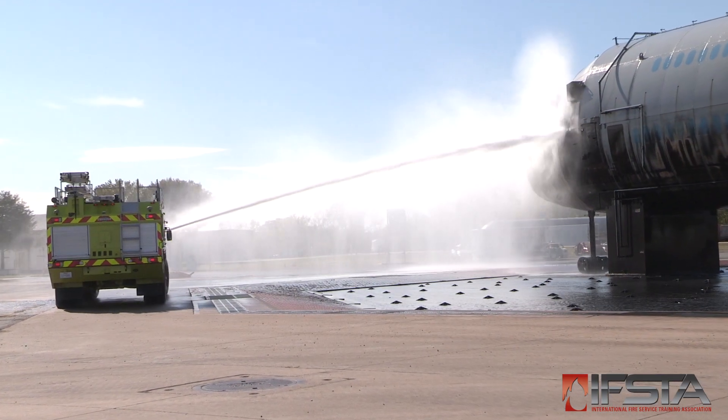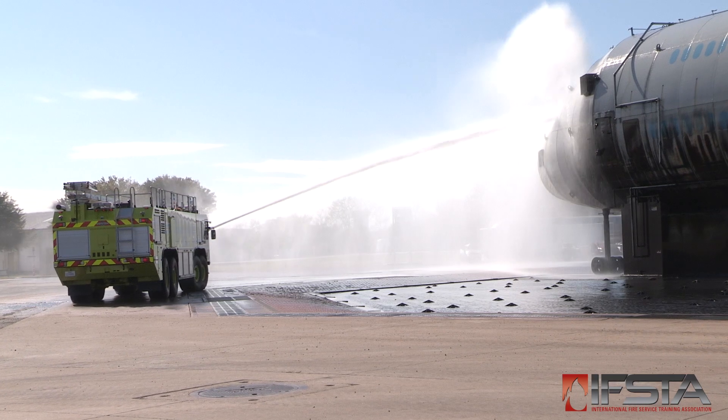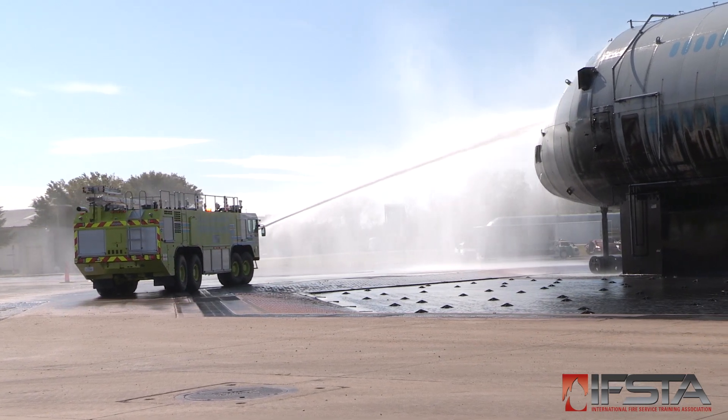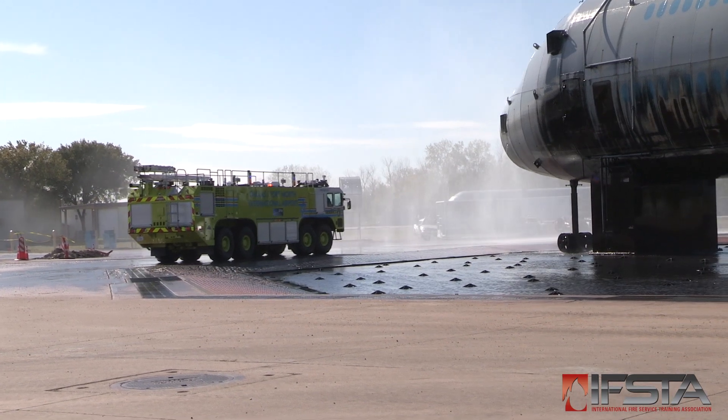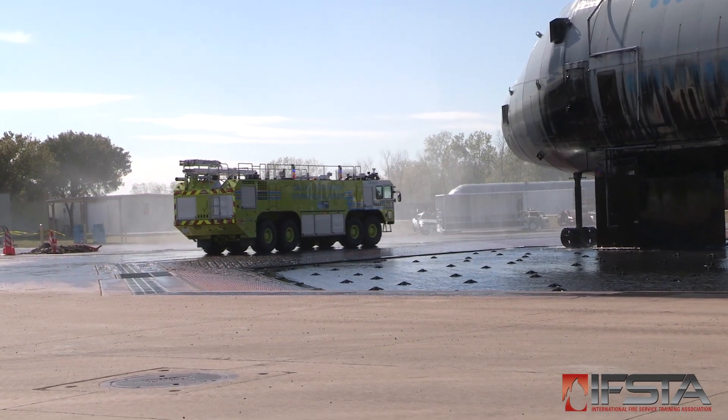Set up on the aircraft in accordance with local policies, aircraft type, hazards, conditions, etc. Be prepared to reposition the apparatus based upon conditions and hazards.